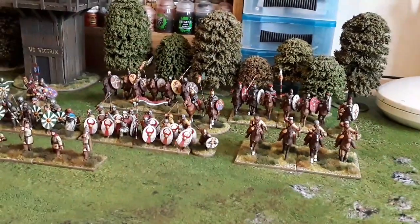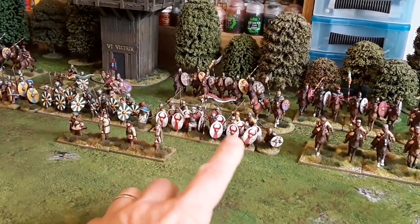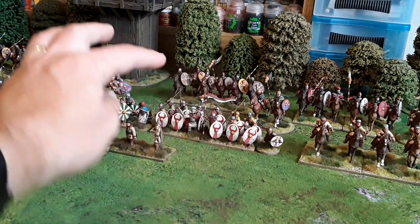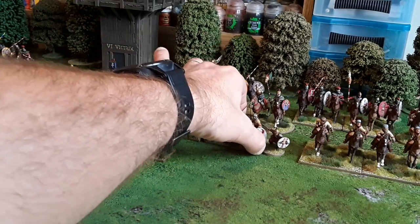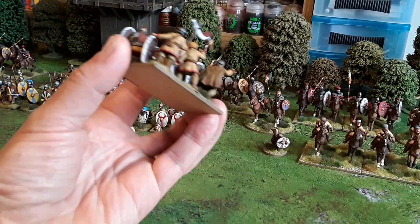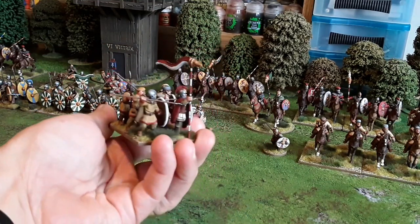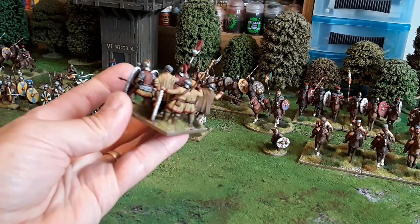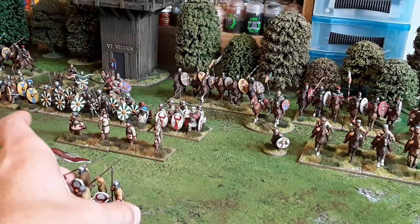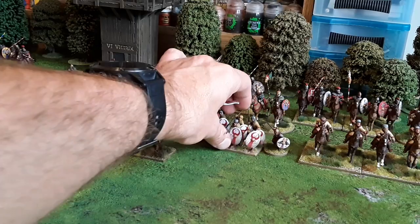Moving across, we've got the first unit — these are actually auxiliaries; I'm classing them as auxiliaries. All my auxiliary troops are generally unarmoured. There's that one guy that was armoured, but most of them are unarmoured. Some have got helmets on, some haven't, some are wearing hats. That's the way I tell them apart from the legionaries.